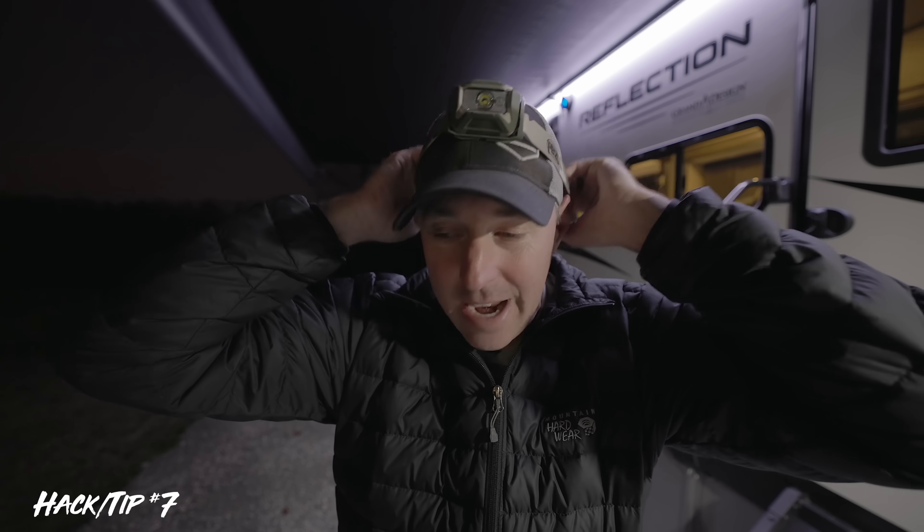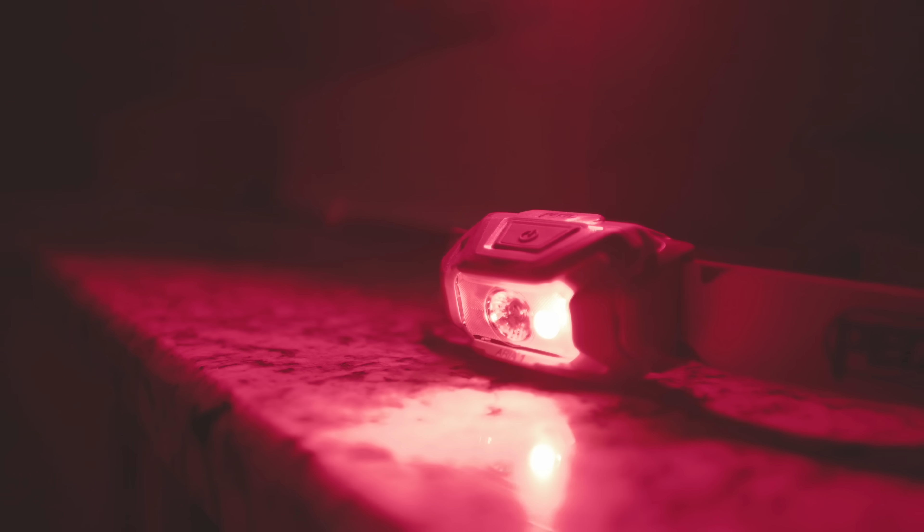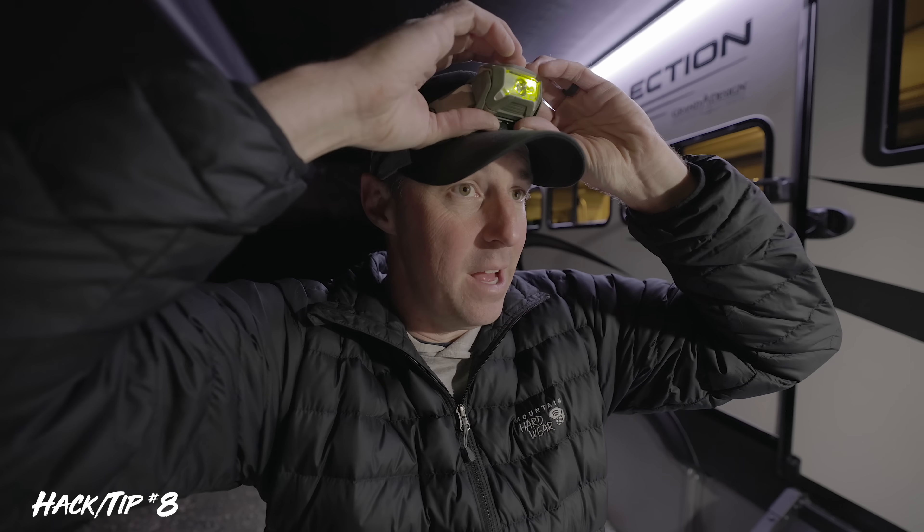This next tip is for flashlights and especially headlamps. They're so functional because you can have your hands free, but the problem is when you walk up to somebody to talk, you have that light shining directly in their face. One hack is to just drop the headlamp down around your neck — you still have light but it's not shining into someone's face. Also, red light has a couple of benefits: it doesn't affect your night vision as much, so when you turn it off you're not blind to everything around you. The other benefit is that bugs are less attracted to red light. So if you need a little light around the campsite and don't want bugs flying in your face or your night vision affected, the red setting is one you might want to utilize.